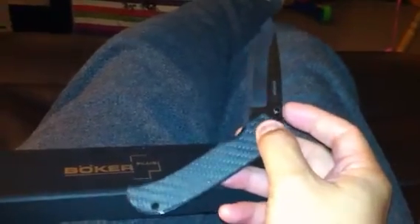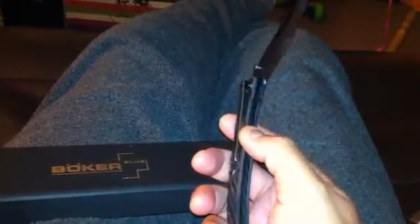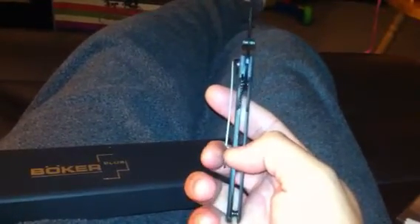The screws, pivots, and thumb stubs are steel. The internal liner I believe is also made of steel. The pocket clips are steel — they're pretty decent, not those expensive pocket clips you see on other folder knives. Obviously they have to save money somewhere, but for the price it's very acceptable. It's not a bad pocket clip; it just doesn't feel like a heavy-duty clip.